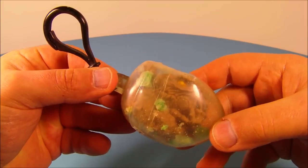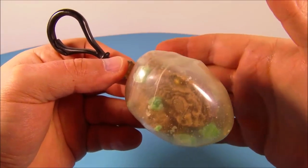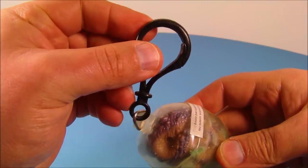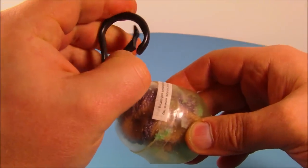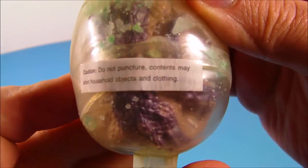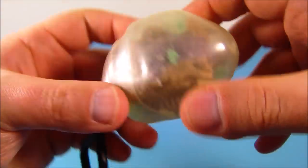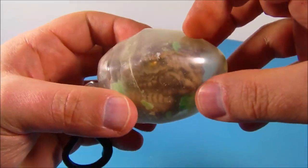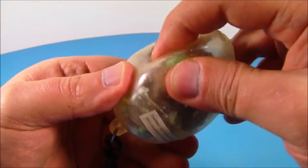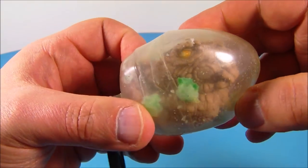Next up on the set we have the Keychain Squishy Egg Thing. There's really no names on any of these packages, so I'm just kind of winging it as we go. This is the squishy egg thing on a keychain. You clasp that onto your book bag or your pocket. There's a little warning label: do not puncture, contents may stain household objects and clothing. It's actually supposed to be some kind of goopy gel in there, but over the years it's dried up and gotten really hard and crunchy. But you can see a little baby Godzilla in there. That's really neat.